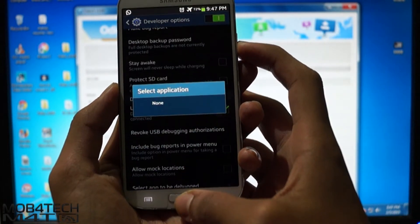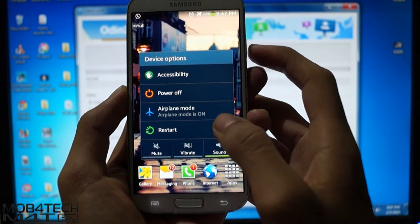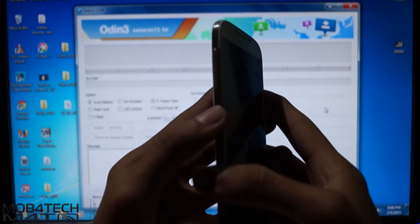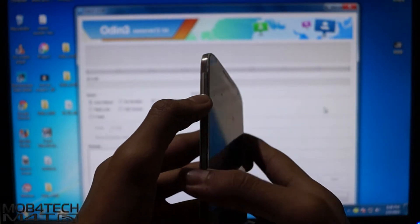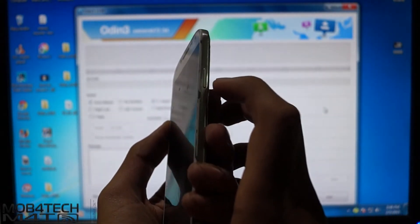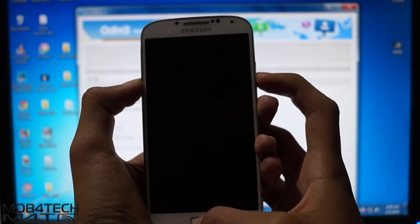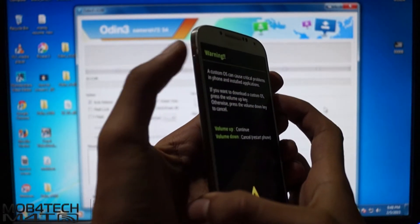Now switch off the device. Press the volume down button, home button, and power button together. This will go to download mode. Now hit the volume up button to continue.